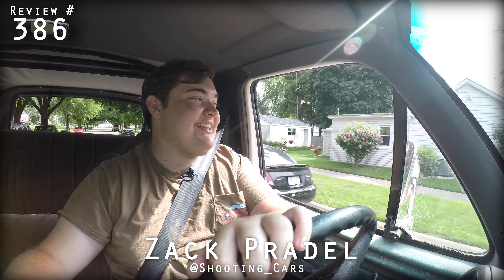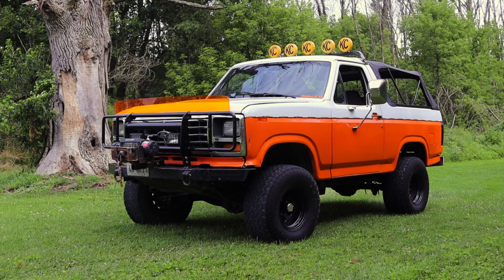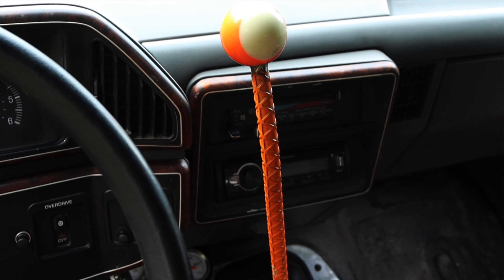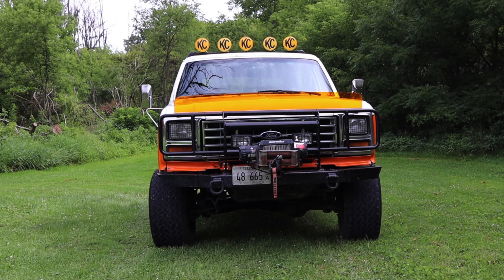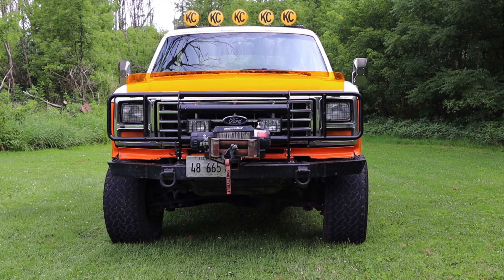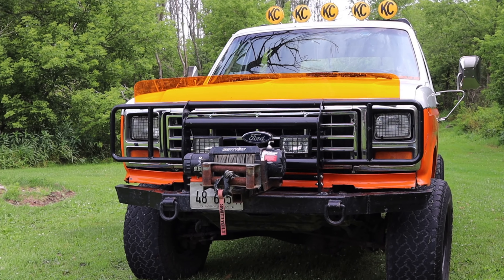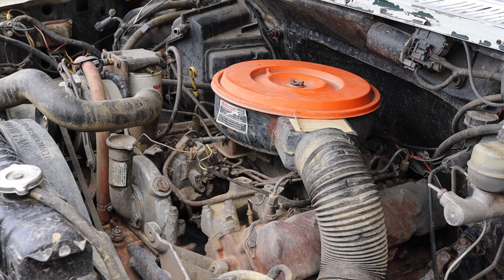My name is Zach and today I am driving a 1990 Ford Bronco. Up front it has a swapped-in 6.9 liter diesel V8, and down below is a four-speed manual transmission. Now before I get the comments, this has been front-end swapped — this is an early 80s front end of a Bronco that has been bolted onto a 1990. This is what a 1990 Bronco front end should look like, but we'll talk about that later.